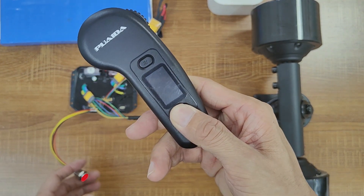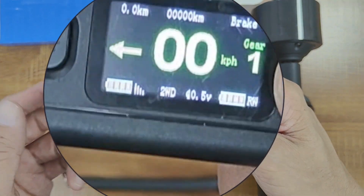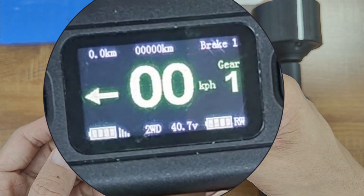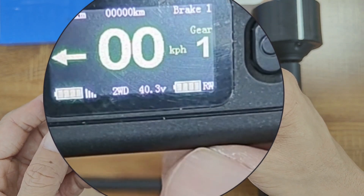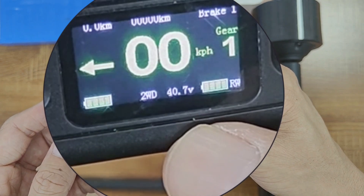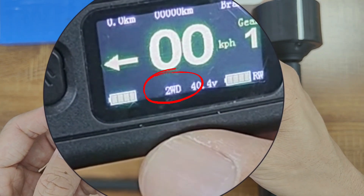Turn on the remote and you'll notice it has a color screen. Besides being able to see speed mode, braking mode, odometer, speedometer, and battery level on the screen just like the old remote, the new remote also features voltage and drive display. You can see that the current battery voltage is 40V and the board is 2WD.